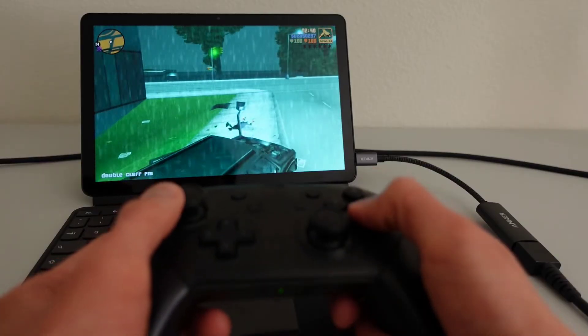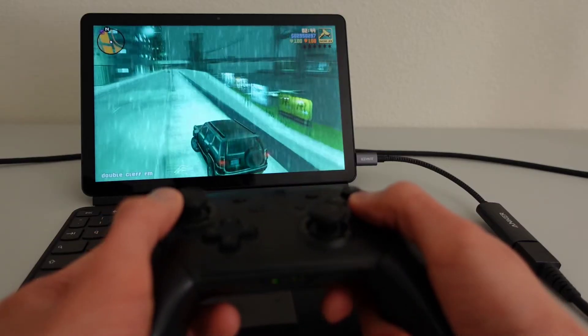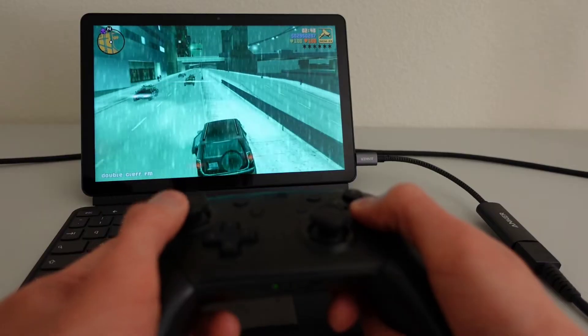Just to demonstrate that the controller is indeed being recognized as a game controller by the Chromebook, here's some footage of me playing the Android mobile port of GTA 3 on the Chromebook with the Switch Pro Controller.